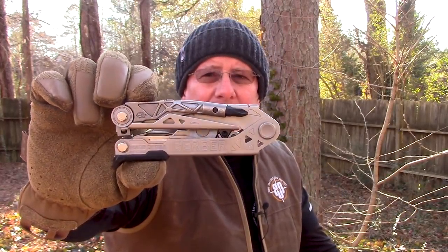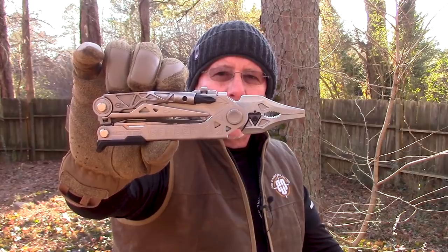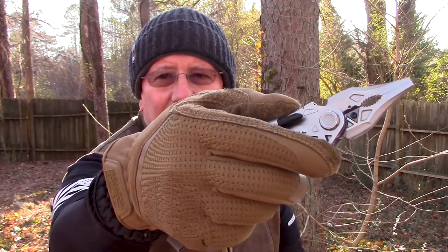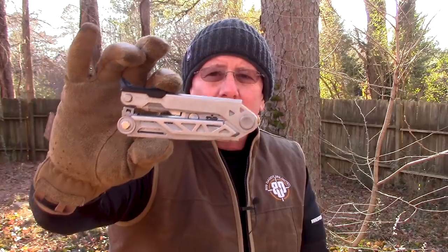The closed length is 4.7 inches, the weight is 9.6 ounces, and the open length is 6.6 inches. You saw how easy it opens — just flicking it. It's also got a button, and it closes with one hand just nice and easy. There are two things that really set this apart from many other multi-tools.